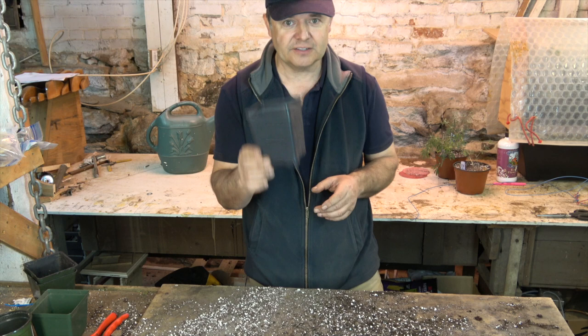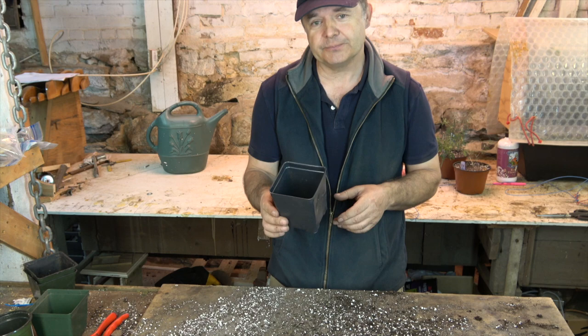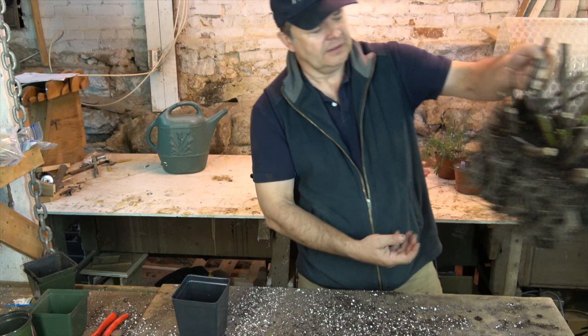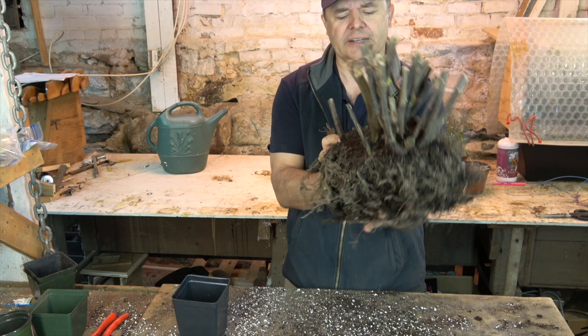What I do is I take this plant — and the plant that I'm about to show you I've had for five years now — and I dig it up and I look after it. This is my Salvia amistad. You can see we've got some nice fresh shoots in there growing beautifully. It's a very tough, very durable plant, and all I do is I dig it up and give it a bit of a root prune.